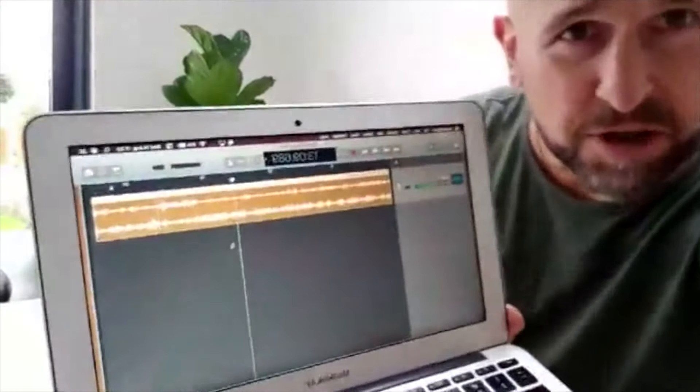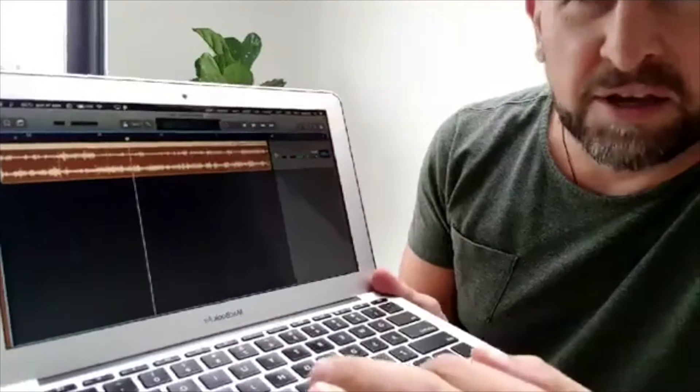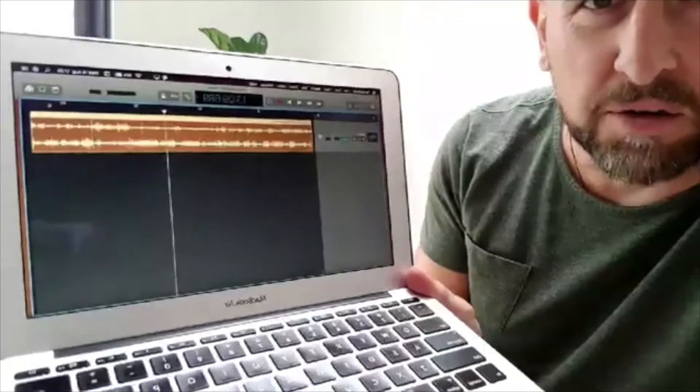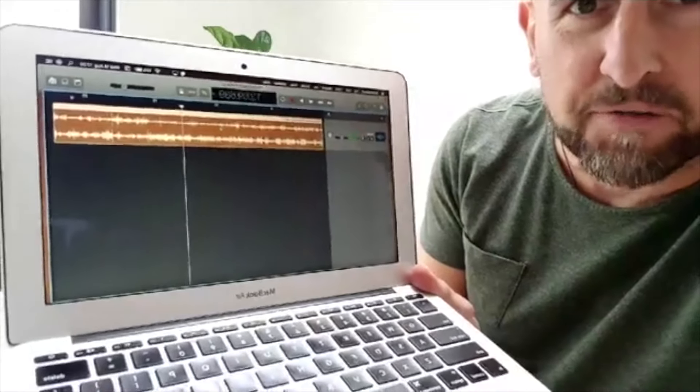Ideally I'm hoping that most of the interviews will go through nice and smoothly and I won't need to do too much editing at all, so it just really feels like a genuine, proper conversation. This is the interview I did with my brother, and as you can probably see, that's just one single audio clip all the way across, so it's required almost no editing at all — just a little bit off the front and a little bit off the end.